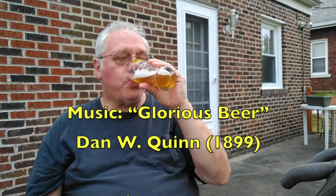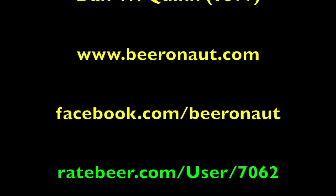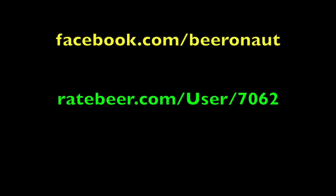And this is Mark, your one-take beer reviewer, the guy at beeronaut.com, saying Prost. Now don't be afraid of it, drink till you're made of it, now all together a cheer. Up where the pain of it, down where the pain of it — glorious, glorious beer.